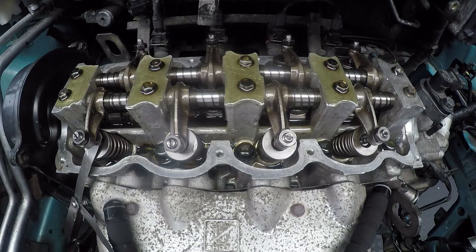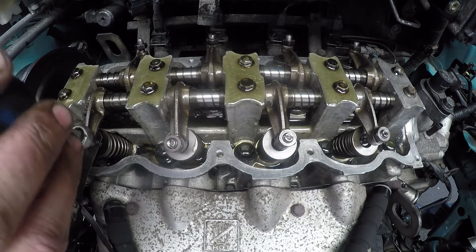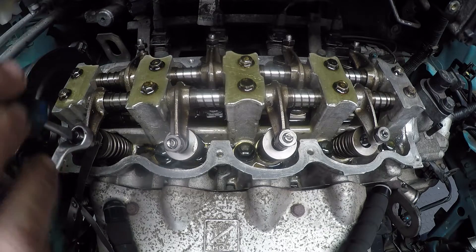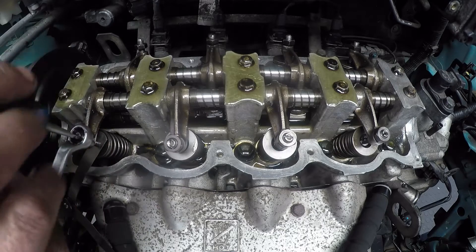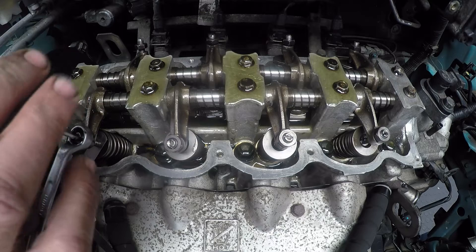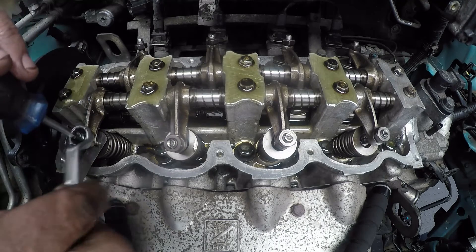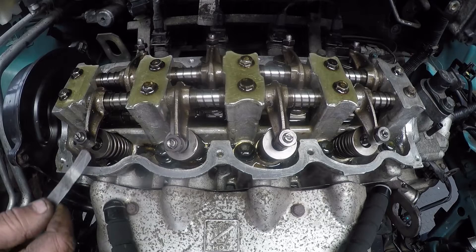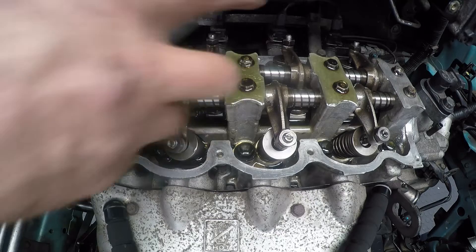We'll put the feeler gauge in and adjust it with a screwdriver and a locking spanner size 12. We'll adjust it like that — put your screwdriver in, turn it very lightly up against until it can't go anymore. Don't force it, just turn it until you feel it's just going against that feeler gauge. Then we will lock the locking nut, and that should keep our valve clearance where we need it to be — that's 0.30 of a millimeter.